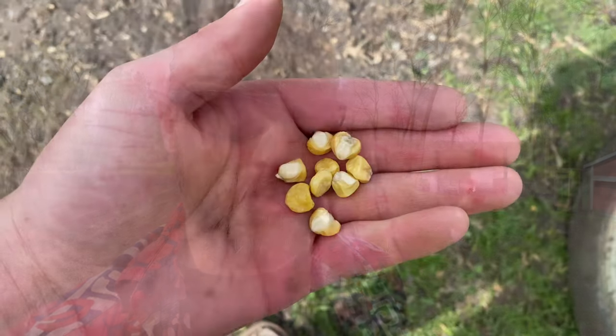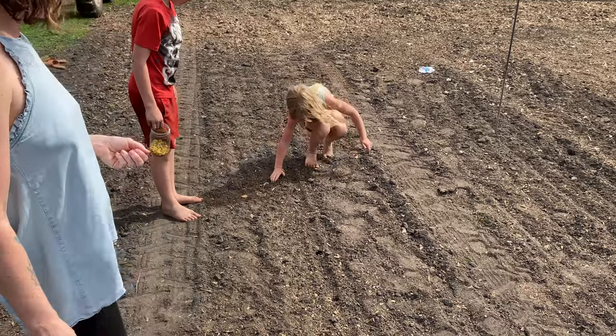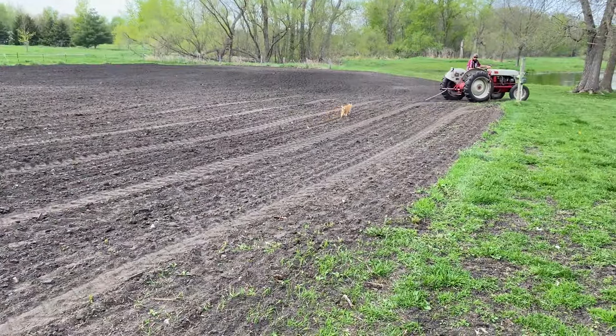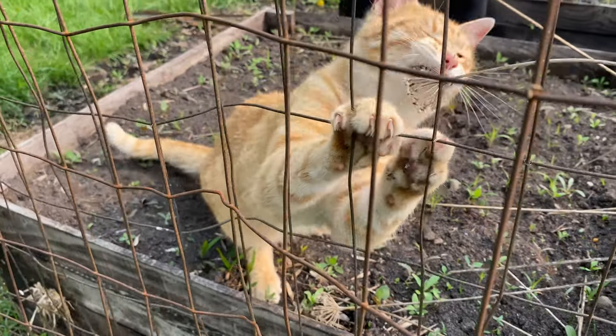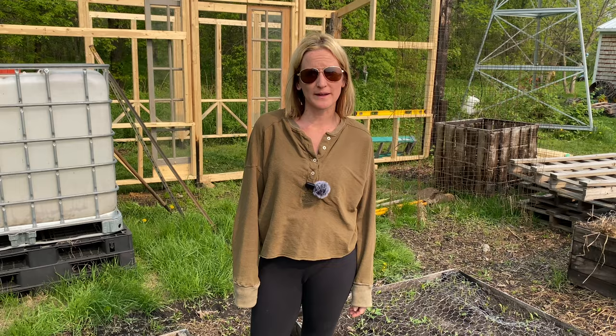Well, I'm pretty excited about today. The kids and I are going to plant some test sweet corn for the year and get going on that. We're super excited about getting the planter box garden ready and going.